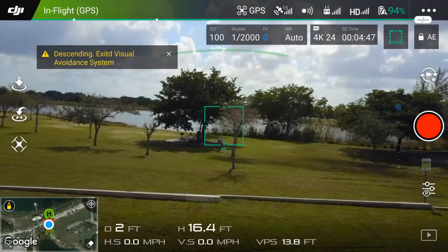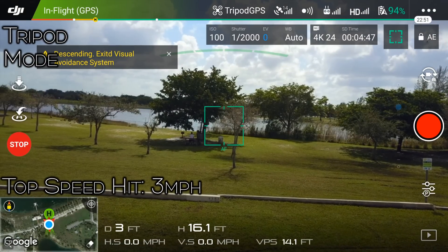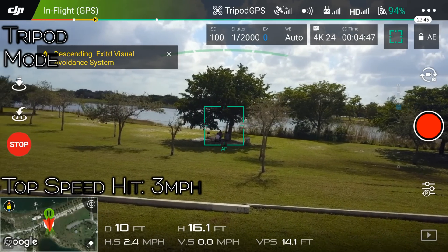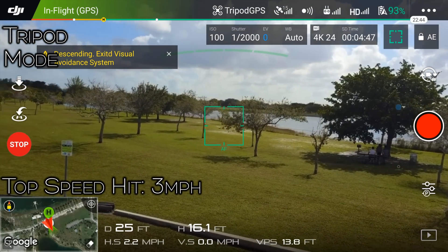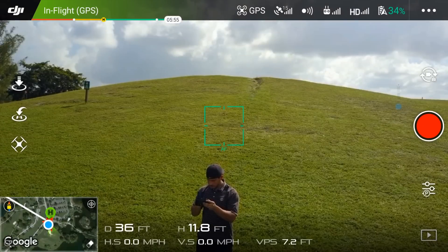Next up is tripod mode. While in this mode your movements are extremely slow. This is a great mode to get steady shots as well as for beginners who are worried about too much movement, and possibly for indoor flight — although I do not recommend by any means that you fly the Mavic indoors.